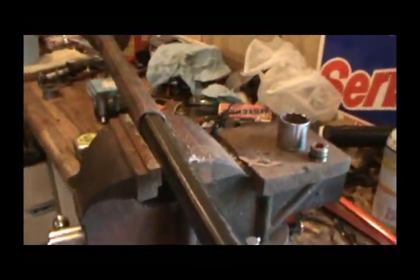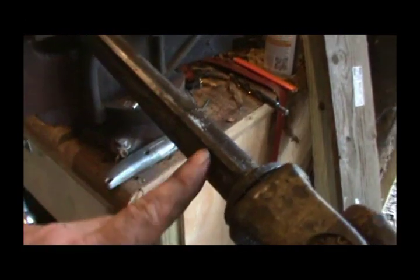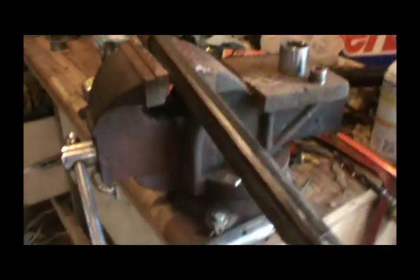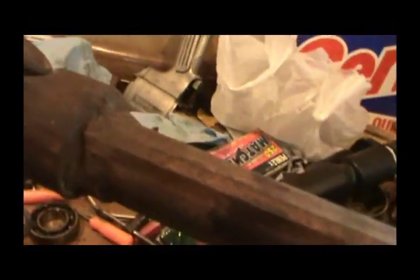Alright guys, looks like I might have lucked up. This shaft came out of that, and it will fit into this shaft that came off the parts rake. This shaft will work — the U-joint is in good shape.